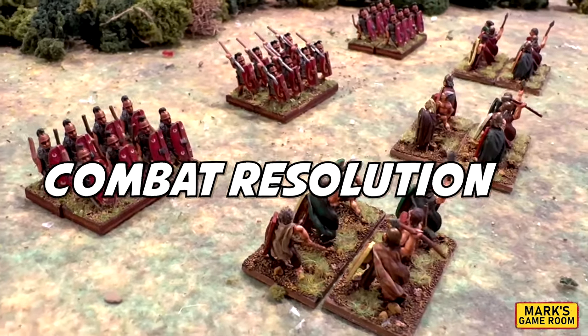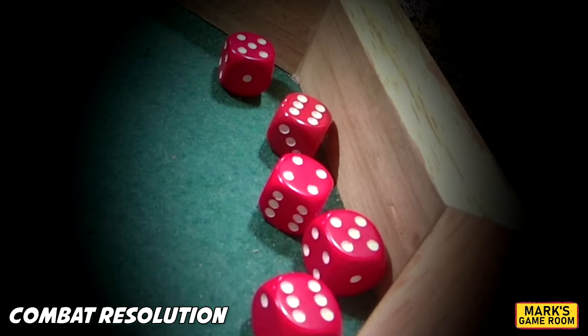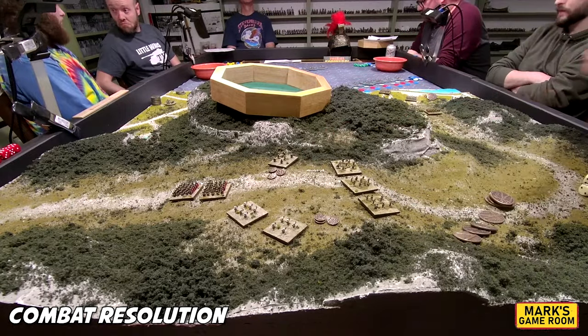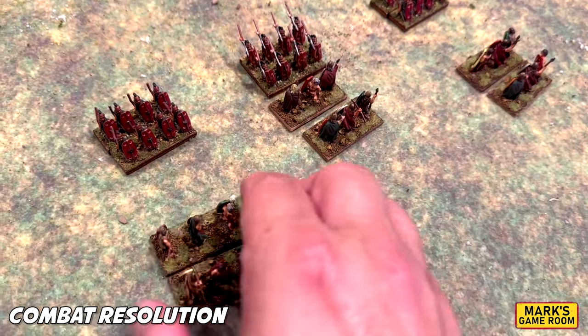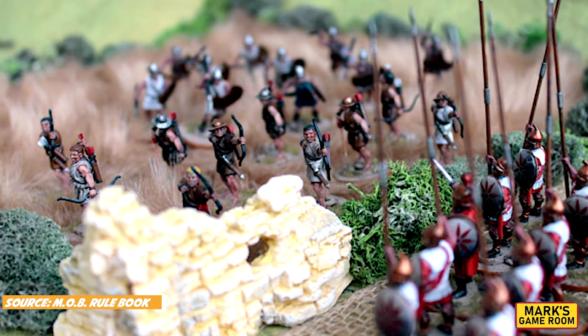Next, combat resolution. Combat between units is resolved with each side rolling six-sided dice, achieving hits on rolls of four, five, or six. The number of hits is divided by the armor of the target. Units can receive bonus dice for supporting units, although the supporting unit suffers the same fate as the unit it is supporting. Archery is conducted by the same procedure; to determine line of sight, you draw a line from the unit's leader to any point on the target. My greatest gripe — and why I'm giving it a con — is that support, one of the key elements of combat, is extremely confusing.